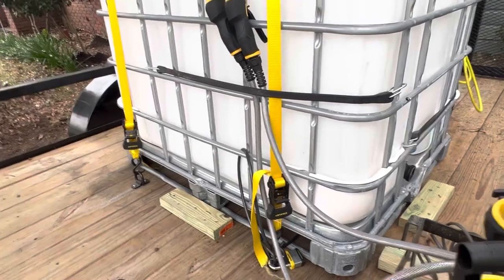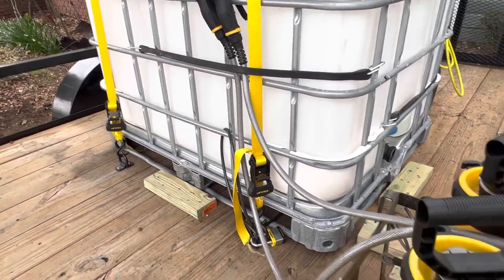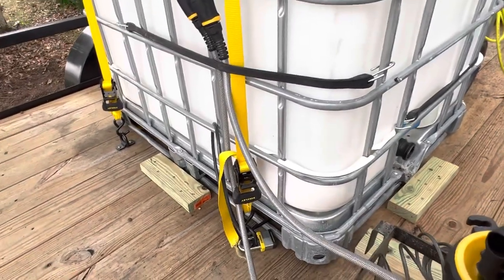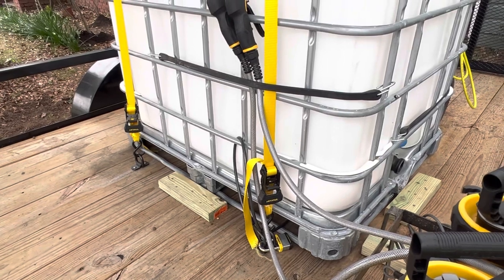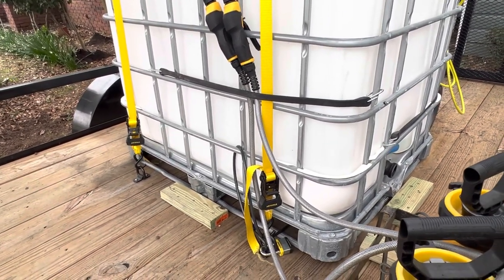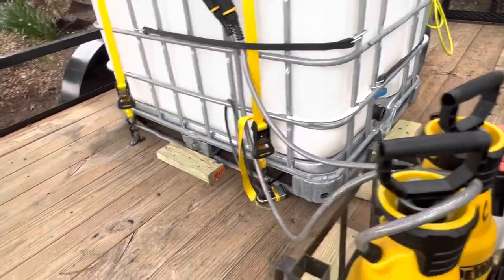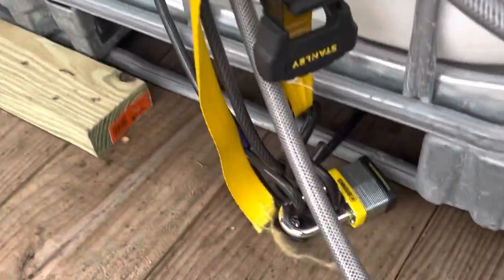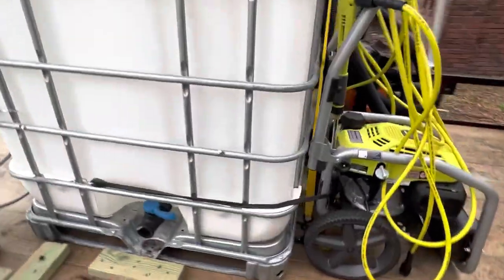I also bought ratchet straps — I'm having a hard time remembering the exact price, either nine or nineteen dollars. I grabbed them because of the working load and breaking point: 2,500 pound working load and a 3,000 pound breaking point. That's exactly what I needed.